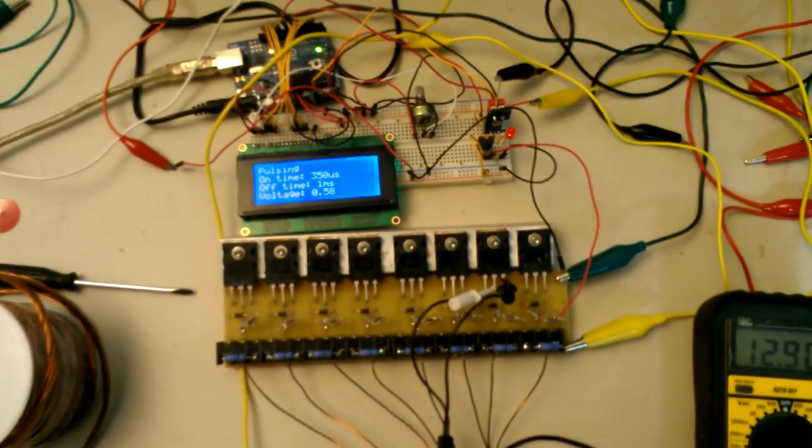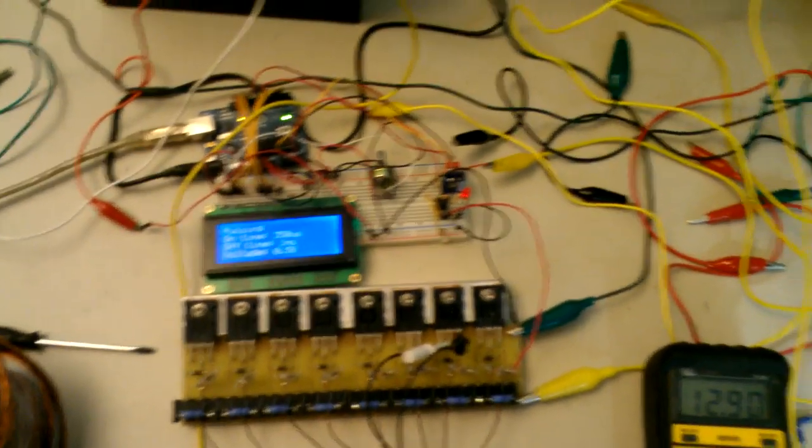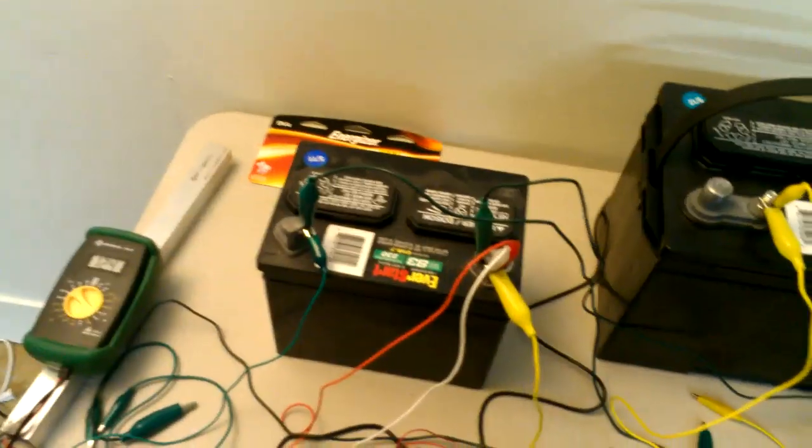This is the Bedini 8-circuit SSG circuit running with no cap, just the circuit charging the big battery from the small one.